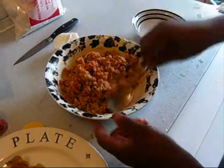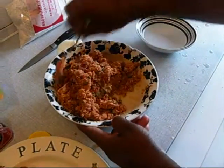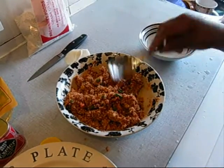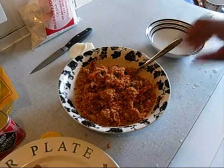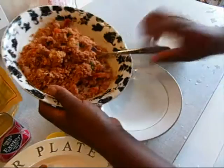Some people like it very soft, but I like it mid. Here it is, ready to be served. It's nice at this stage. If the sauce is not enough, you can still add a pinch more. Now my Gari is ready.